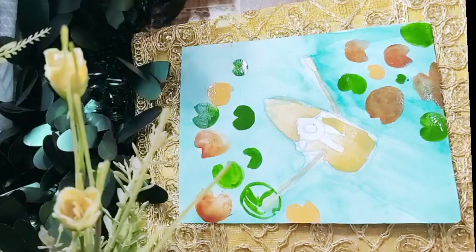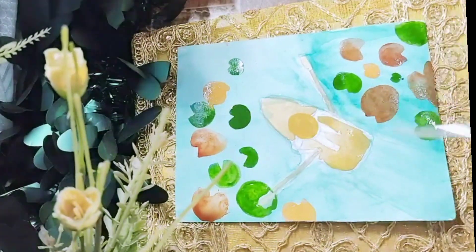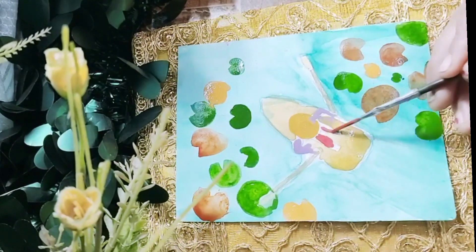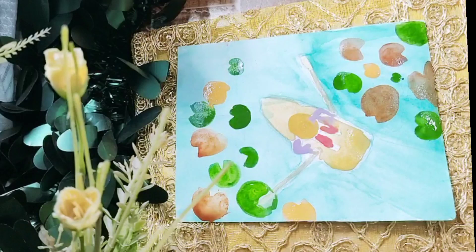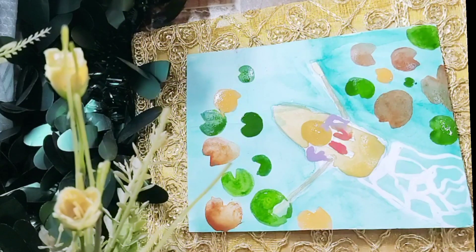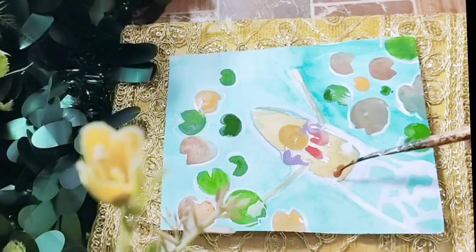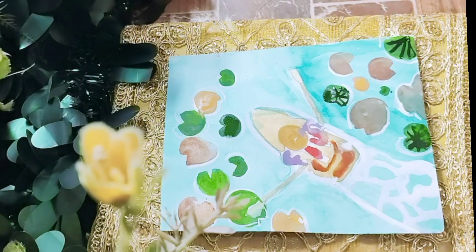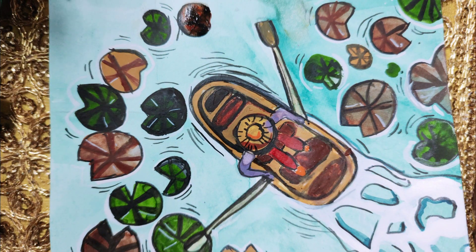I took this photo reference from Pinterest. I am doing the base first and after that I will be doing some detailing, which is very easy once the base is ready. Just add more detail to it, wait for it to dry, and it will look great.